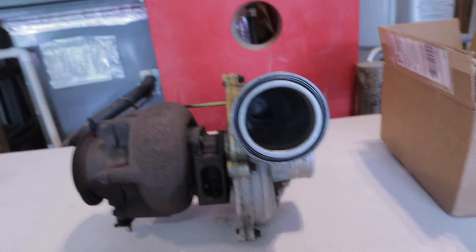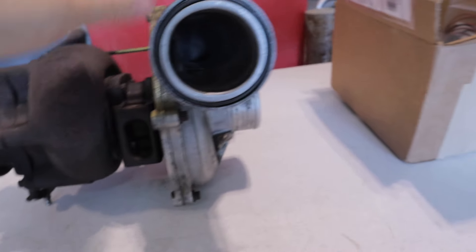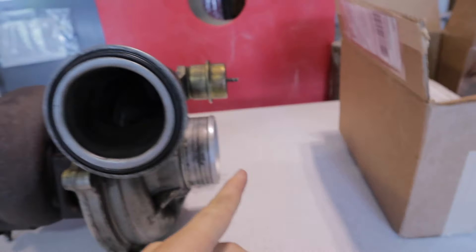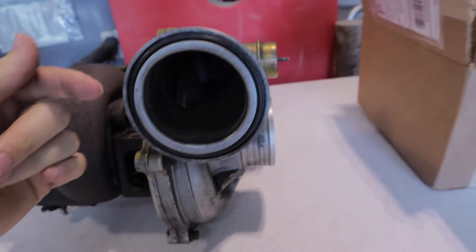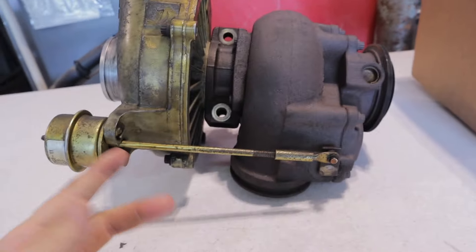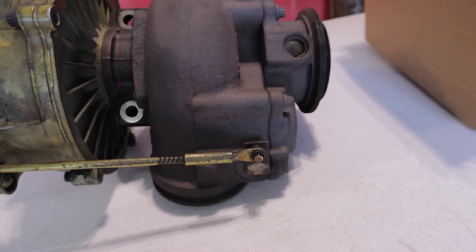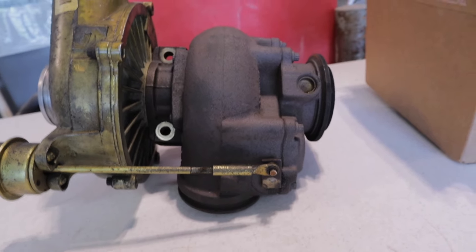Today's video is a quick one to show you guys, if you have a stock truck, how to increase the boost on your turbo for free. A very short anatomy lesson: how a turbo works is you have your exhaust turbine housing, your compressor housing — exhaust gases come from your engine, go through this snail housing, spin a turbine, which spins the compressor wheel, compresses air, goes through the intercooler, and into your engine creating boost. On the backside is what is called a wastegate actuator — it's got a valve, and as exhaust pressure builds up it pushes that valve open so you don't build up too much back pressure.